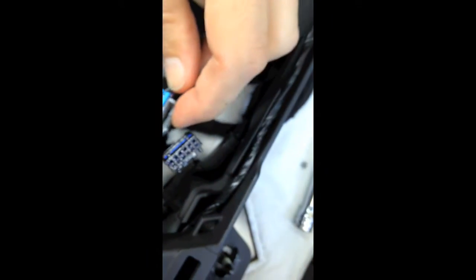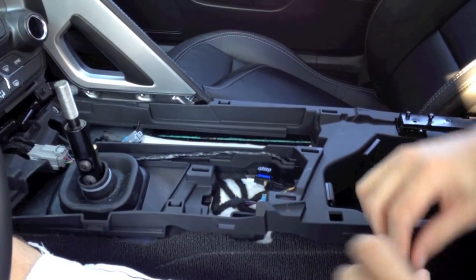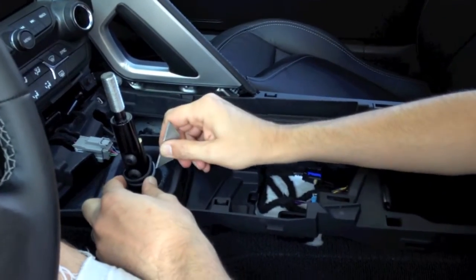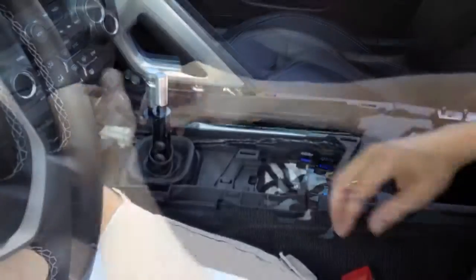When removing the center console, you'll have to unplug the electrical port, USB data port here, and this plug here. Note that this wire routes underneath the plastic tray. If you route it over the top when you're putting it back together, your cup holder will interfere with the reinstallation. In this C7 we already have our shifter in the car with the C5 handle. In this car, we used a zip tie to help seal the center console — it just helps keep heat out of the car.